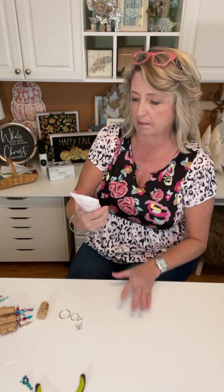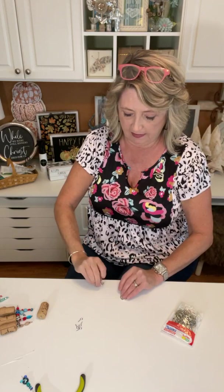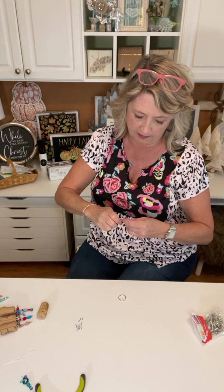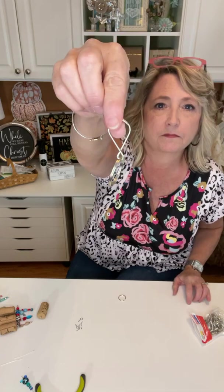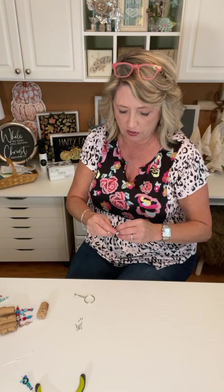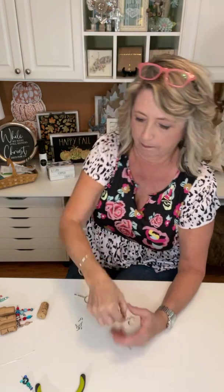This one I cannot remember where I got it — it has a variety of different sizes of key rings in it and also some of these. What I really need is a split ring spreader thing so I don't kill my fingernails. I'll go ahead and put these on. For the smaller one, that's one kind you can do. While I was at Walmart yesterday, I stumbled across a little key ring set that I'll show you in just a minute.